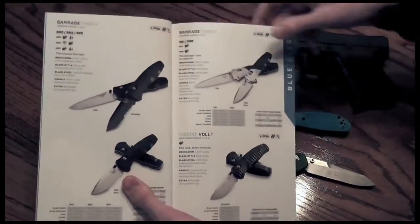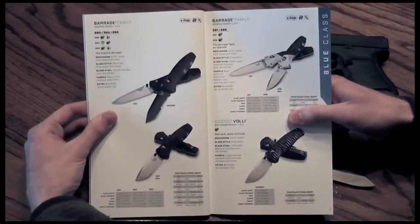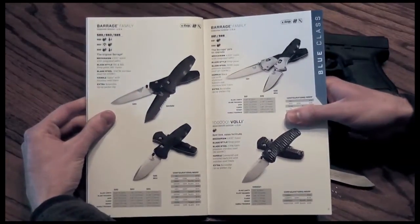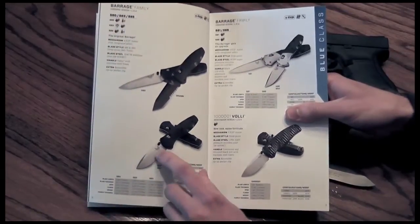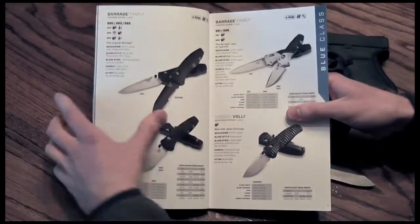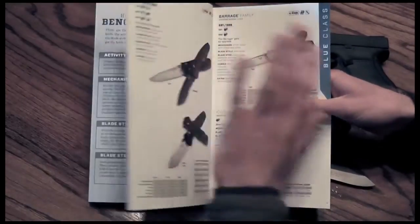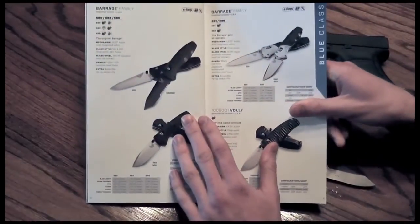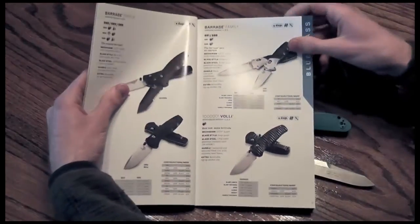I don't want to make this too long and nitpick everything, just a few observations. The Barrage — I wish I had my roommate's. He has one. I picked it up used. Decent knife. I like the more stout on the mini over the larger one, but I still prefer that over the Tanto. As a standard, I like plain over serrated, but serrations do have a place.